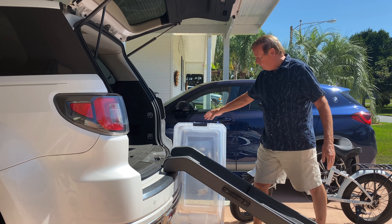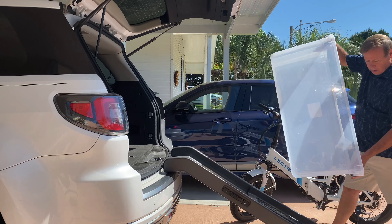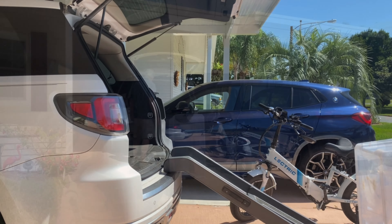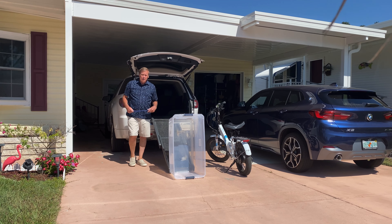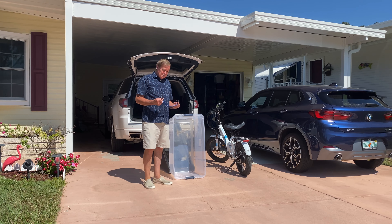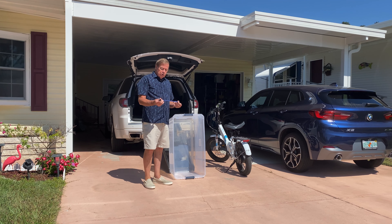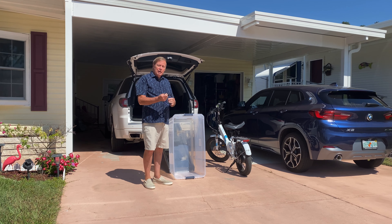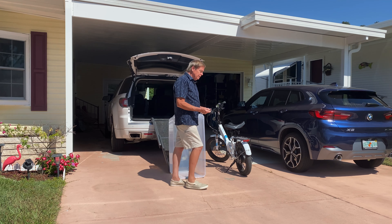Now I'm going to get the bin ready for the bike. I'm going to fold the e-bike — it's a foldable model — and when you fold it I use a bungee cord to keep it from opening up as you're handling it to put it in the bin. So we'll see how this works.